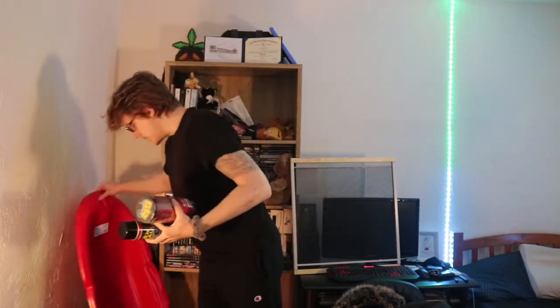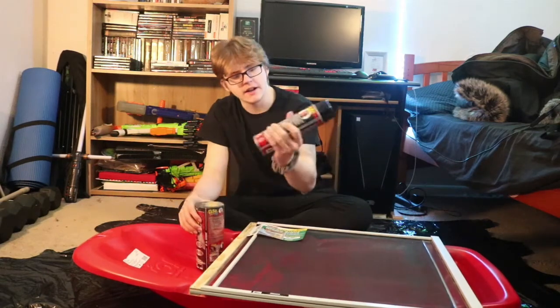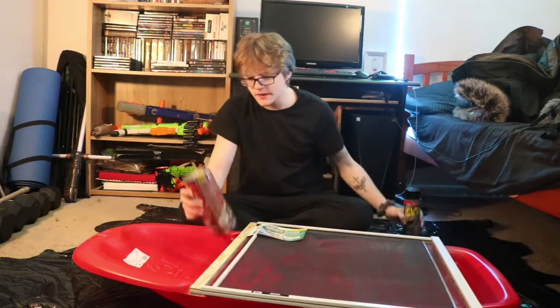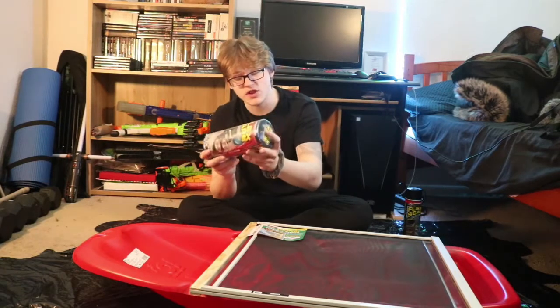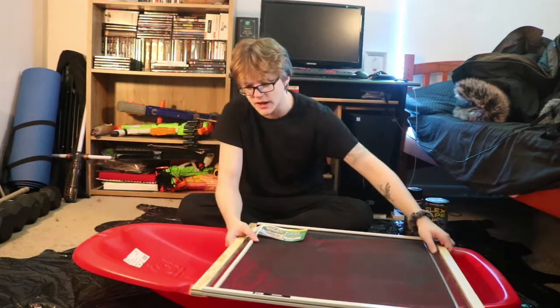Today, I'm going to try and recreate the Flex Seal screen door boat, but with a sled because I'm poor. So to try and recreate this project, I got a can of Flex Seal, and if that's not enough, I also got a rolled 8-inch wide tape that should help us with some of the sealing as well.